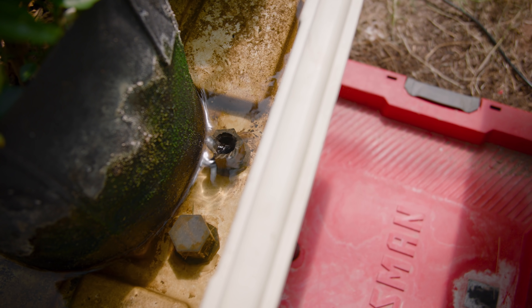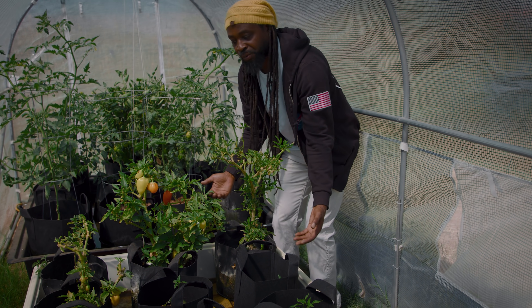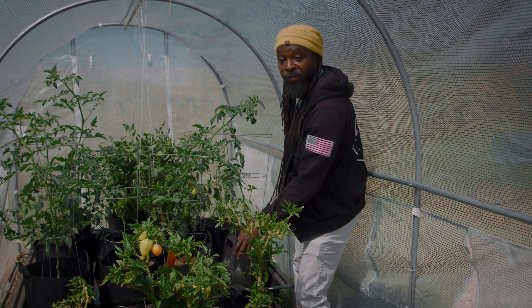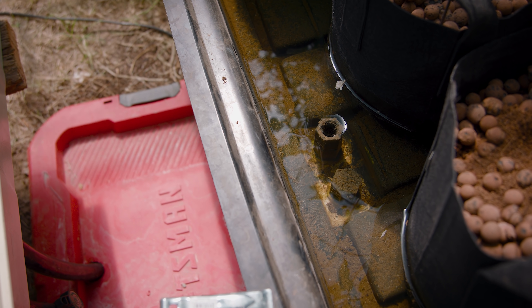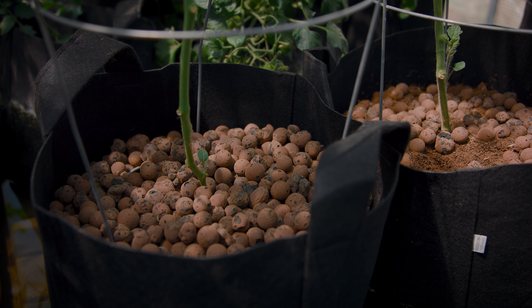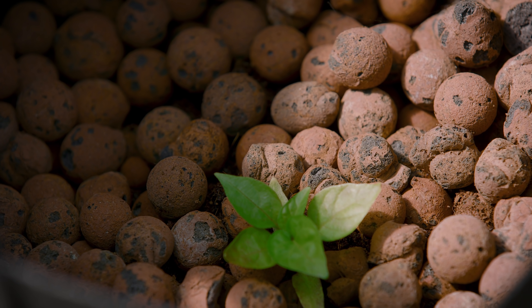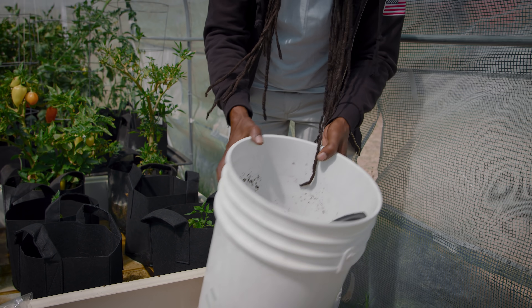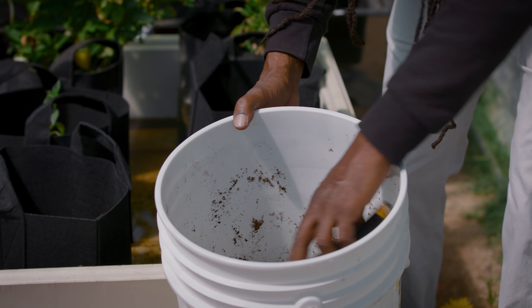We're using a modified flood and drain system with fabric pots, because it makes it easier for the plant's roots to breathe. We've also incorporated a buried reservoir system so the water stays at a nominal temperature between 70 and 74 degrees. If you take a look at our growing substrate, we use hydroton — the clay balls — and also a mixture of coco coir, which is basically the hair from a coconut plant. Leave the rest to nature and you're good to go.